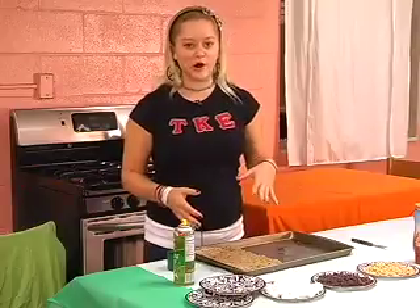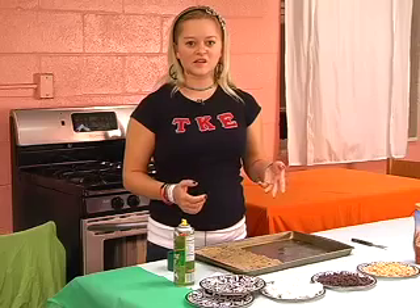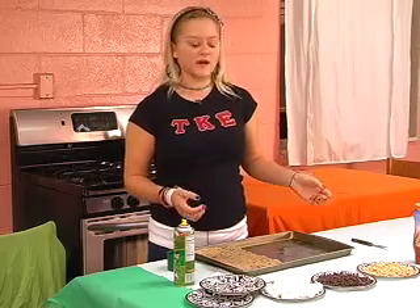Now you have your pizza dough. It's time to go in the oven for about 12 to 17 minutes, but ovens vary in power and heat, so you should probably check on it about every five minutes.